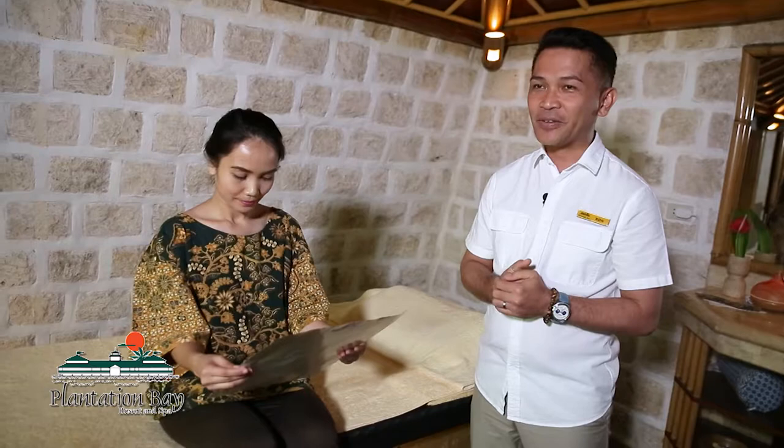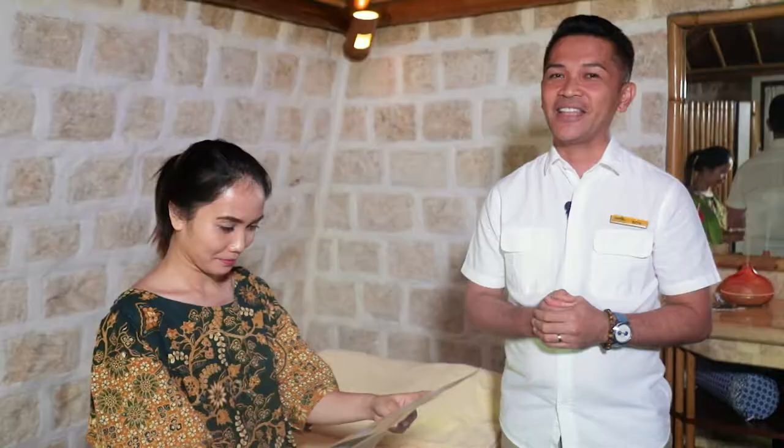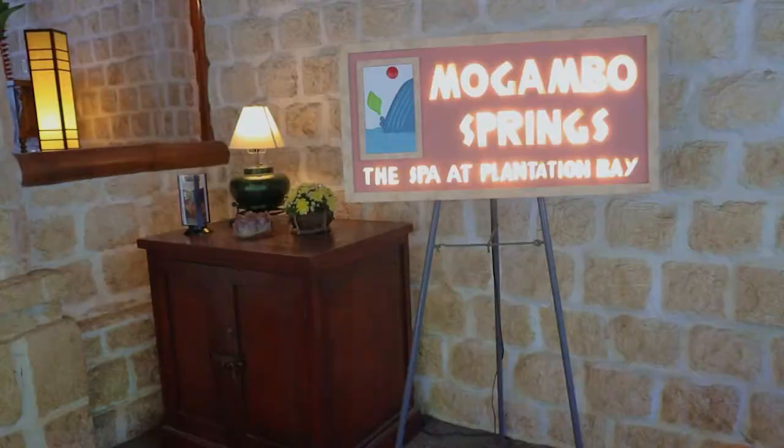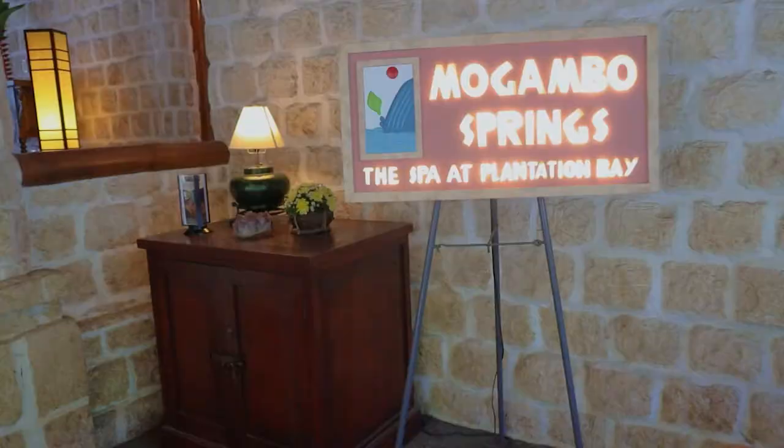In the process, it will lessen the problem — of course, with the help of her doctor. This is Ron, and once again, I'm inviting everybody to come and visit Plantation Bay and enjoy Mogambo Springs. You can visit us at www.plantationbay.com. Thank you.